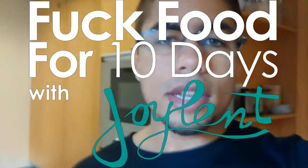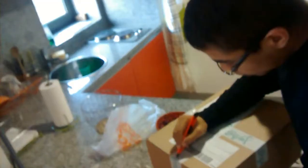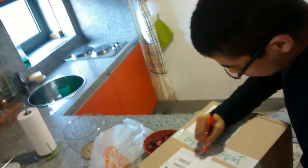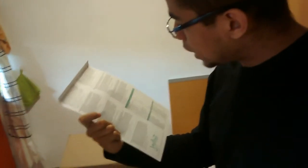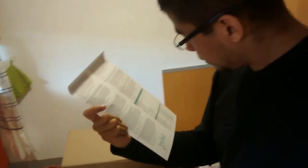Alright guys, so this is my first entry for the Fuck Food for 10 Days contest by Joyland. Let's open this up. So, what do we got here? We have instructions here, I suppose. Yeah. Well, Joyland itself — pretty nice packaging.